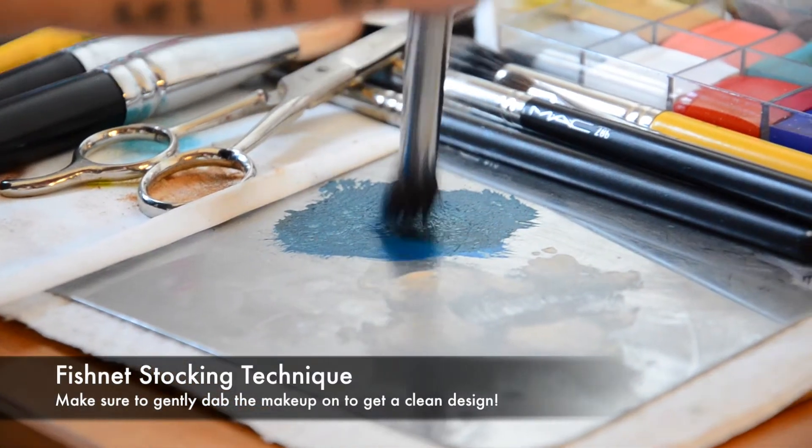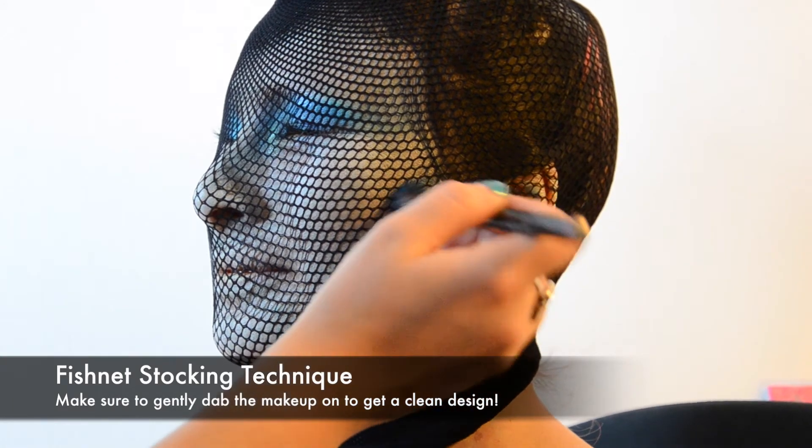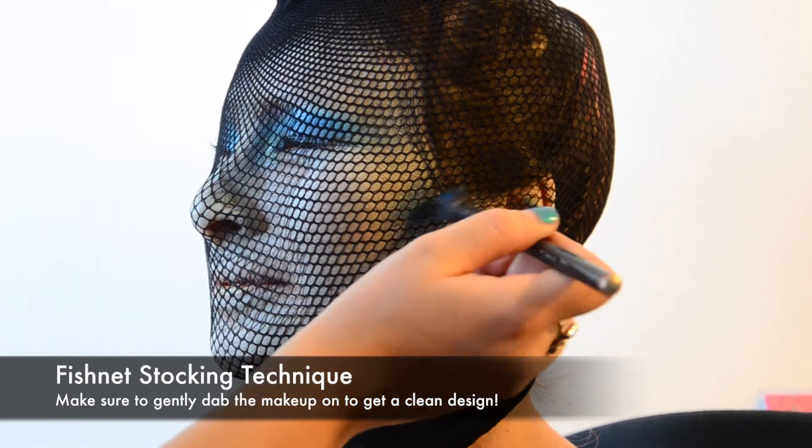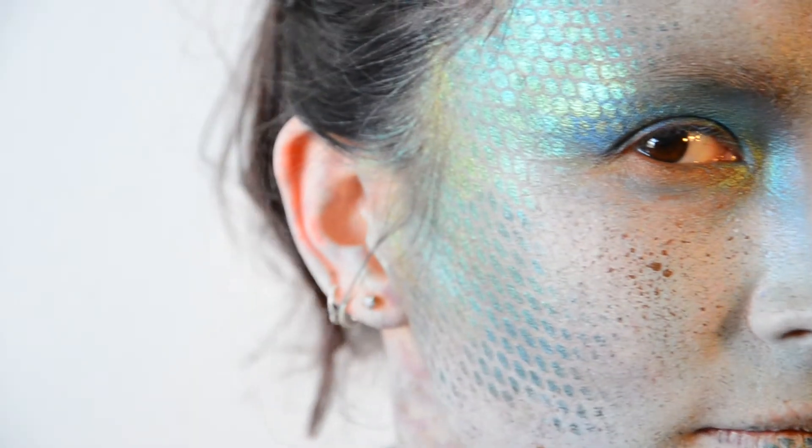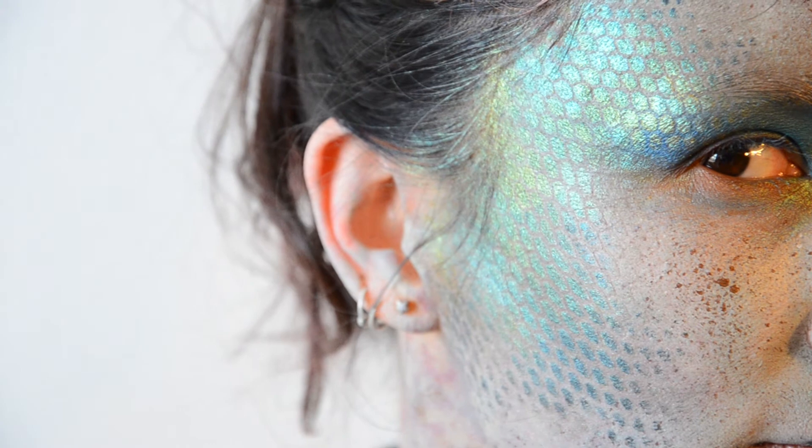Using a fishnet stocking, gently pull it over your model's face. We'll be using this as a stencil for the fish scales. Add your shimmer powder gently on top of the colour by patting it down. Then gently remove the stocking from the face to reveal the fish scales.